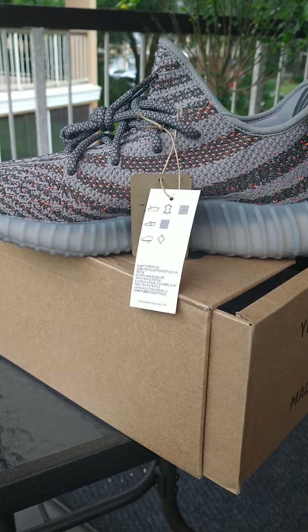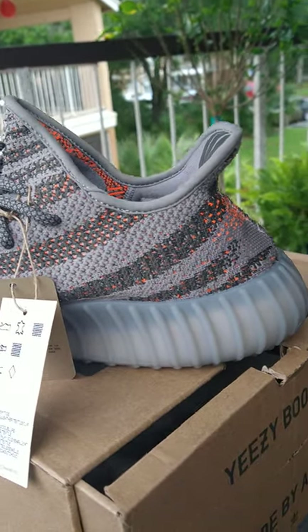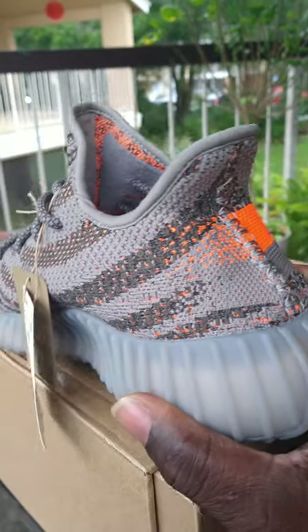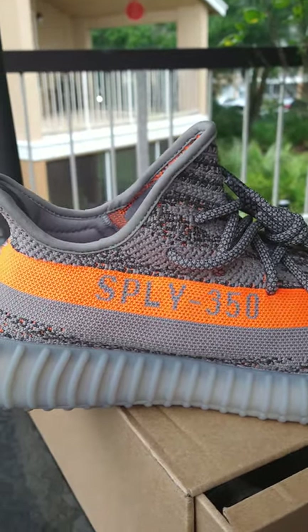The stitching on the side is pretty good all the way around. The big thing back then to tell a Yeezy real from fake was the stitching, and the stitching seems pretty good on here.